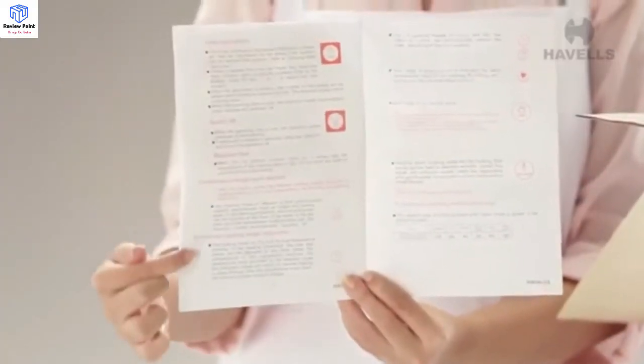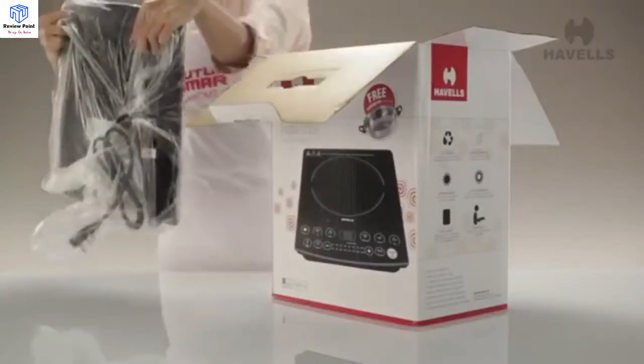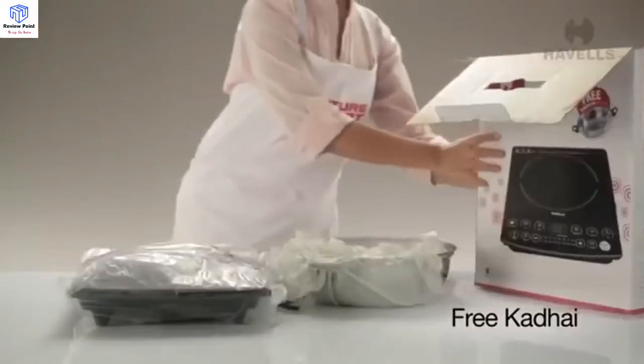Make sure you read through it carefully. Right beneath that will be your brand new Instacook ET. It also has a free kadai inside — and that's what I call a great deal.